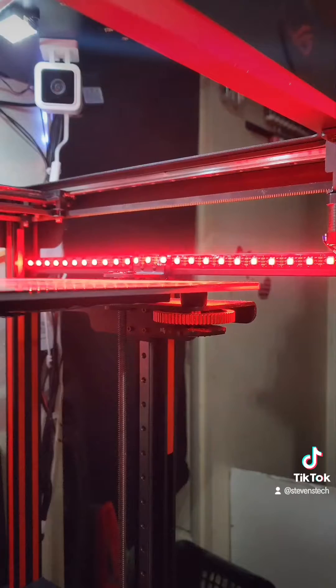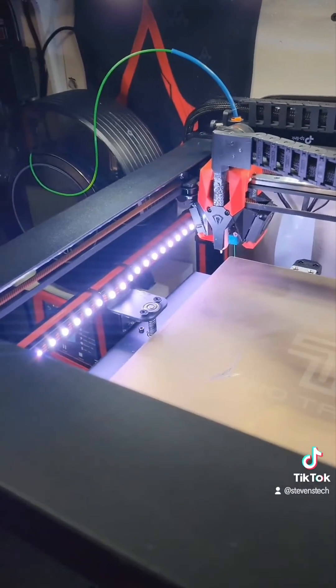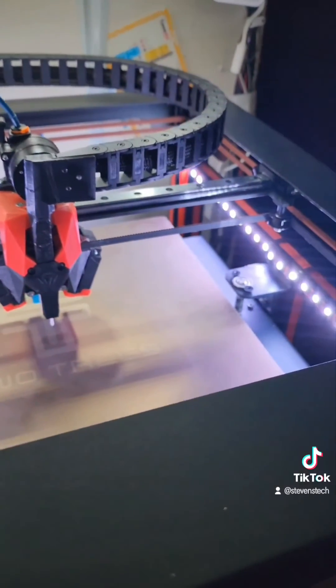It's going to reach full temp here and it'll change all the way to red — there it goes. I'm going to go ahead and start a print, and as you can see there, the lights automatically change to white while it's printing.